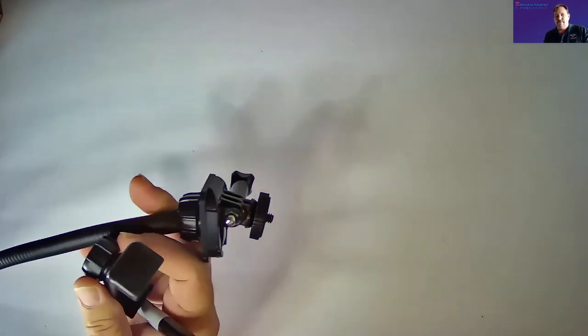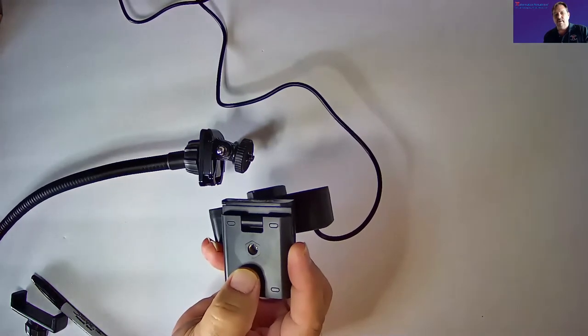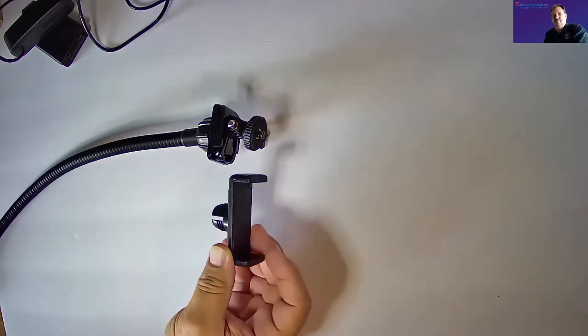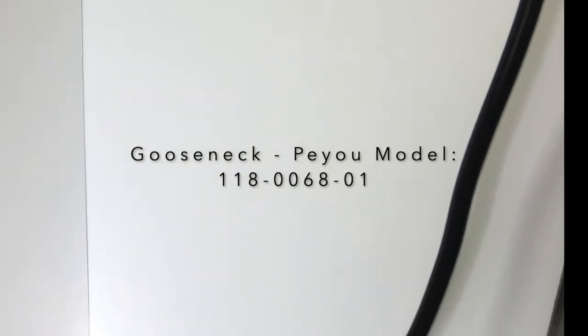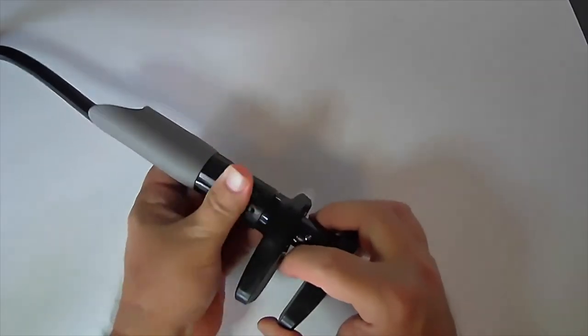The second part to consider is the stand and its connections. This tripod connection has a little screw on the end and works well with the small webcam, but you have to make sure the webcam has a tripod connection. Some stands come with different connection options — you can swap attachments to hold a phone as well. It stretches out so you can put your phone in it.